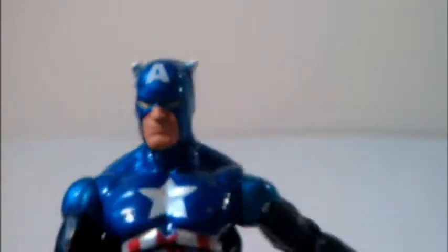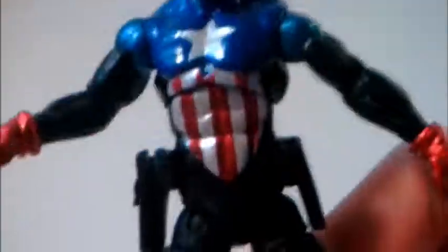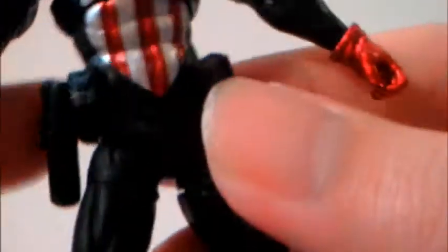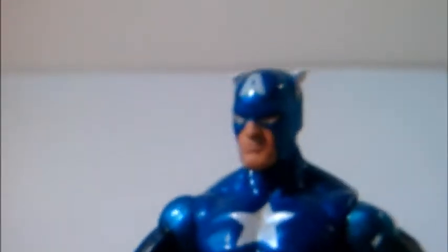Before we get to the figure further, let's just look at the details. He has a shiny metallic blue color here — hopefully it shows up on this review. He has a pouch bag in the front, connected by the back. He has two pouches, a gun holster, a knife holster, some pouch bags in the back, and what looks like a water canteen in the sculpt. There's a star in the back, and you can see the detailing in the boots and overall sculpt.